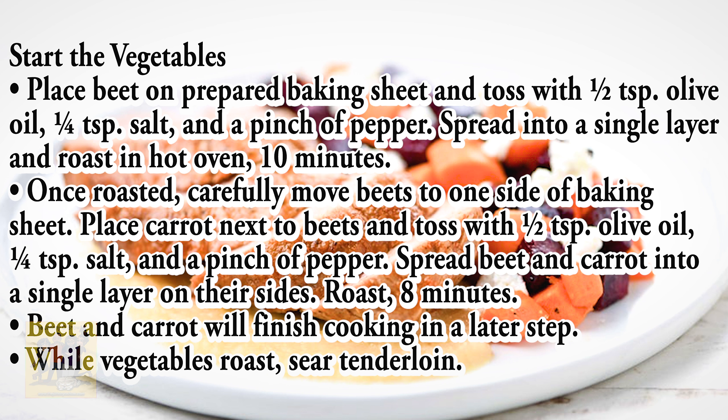Step 2. Place beet on a prepared baking sheet and toss with a half teaspoon of olive oil, 1/4 teaspoon of salt, and a pinch of pepper. Spread into a single layer and roast in the oven 10 minutes. Once roasted, carefully remove beets to one side of the baking sheet, place your carrots next to the beets, and toss with a half teaspoon of olive oil, 1/4 teaspoon of salt, and a pinch of pepper. Spread beet and carrot into a single layer on their sides and roast 8 minutes.